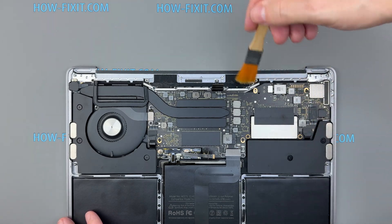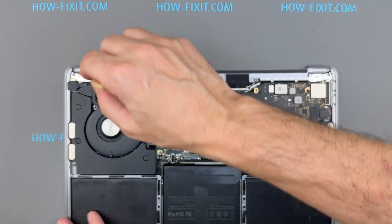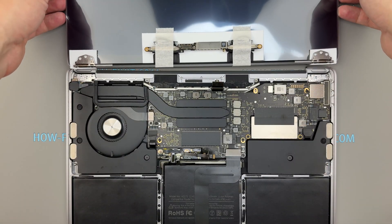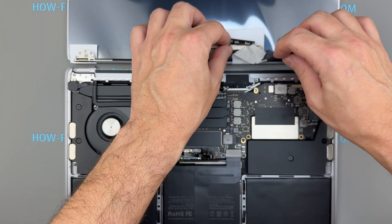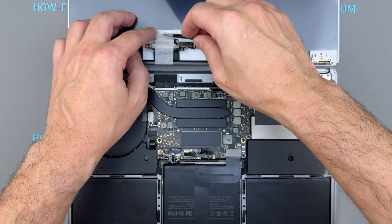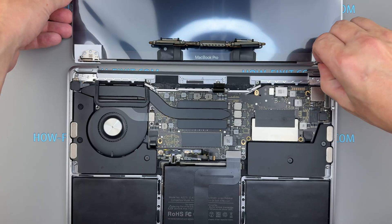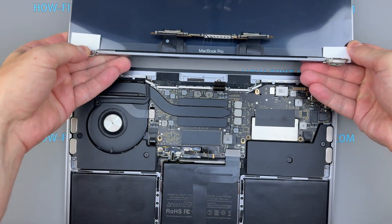Before installing the new screen, clean the cable routing area. Dust or grit here can damage the delicate display cables over time, so wipe everything thoroughly. Now let's install the new display. I've included a link to a compatible replacement screen for the MacBook Pro 13-inch 2017 in the description below. If the hinges on the new display are folded inward, carefully open them so they seat correctly in the MacBook's hinge pockets.